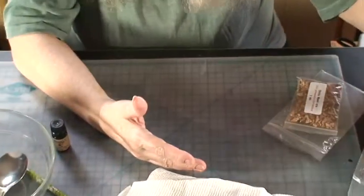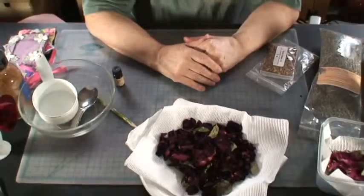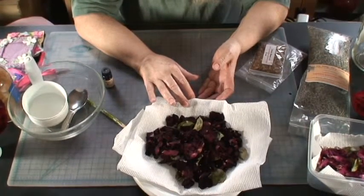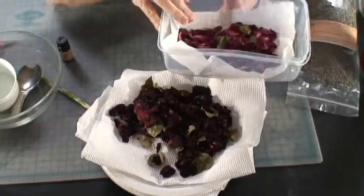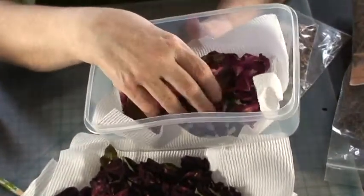In past years they just all fell on the ground and blew away with the wind. But this year I thought I would harvest them and dry them so I could make potpourri. And here are some of the dark petals that have been dried.